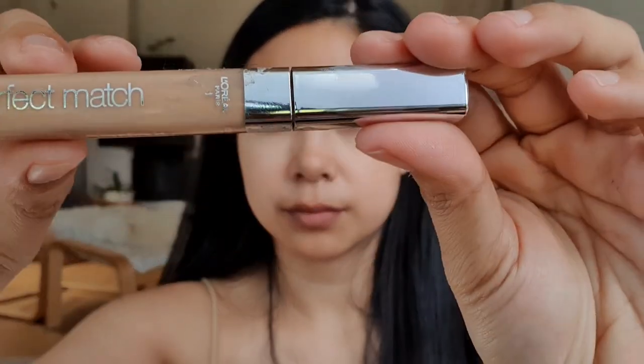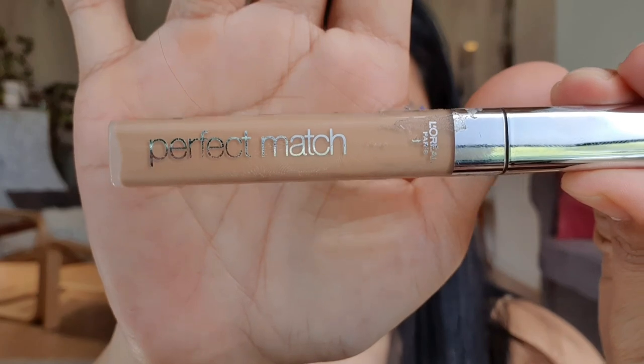I'm also using my L'Oreal Paris Perfect Match concealer in the shade Golden Ember, 7DW. I just use small amounts because I really don't want to use too much — that's why I don't use foundation.